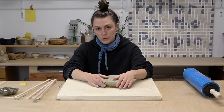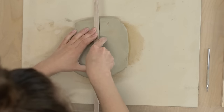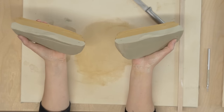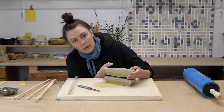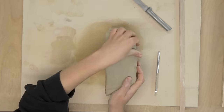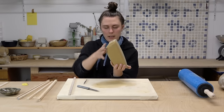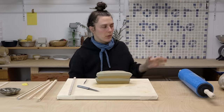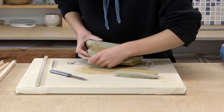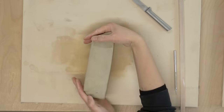Now we need to start changing the pattern. I'm going to take my knife and cut it down the middle to see what we've got. It's like a hamburger! Then I'm going to lay these pieces on top of each other like so. Now is the time to make the rough edges more straight so we can start mixing up the way we put this together, and we're going to do the same for the edges.